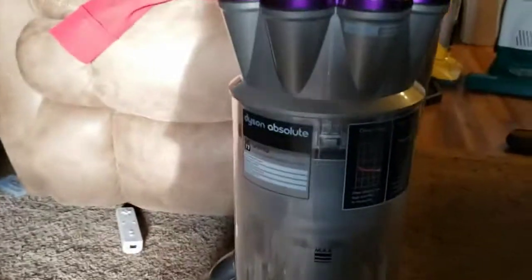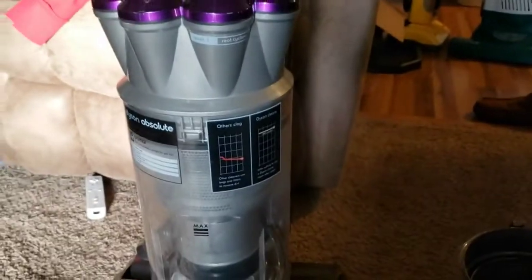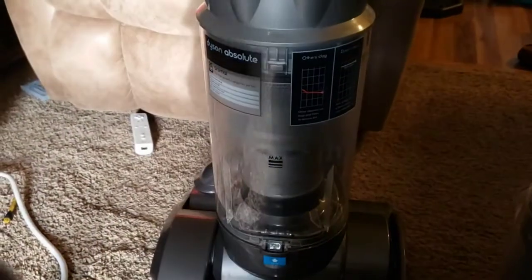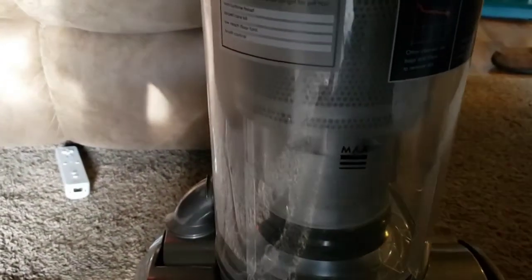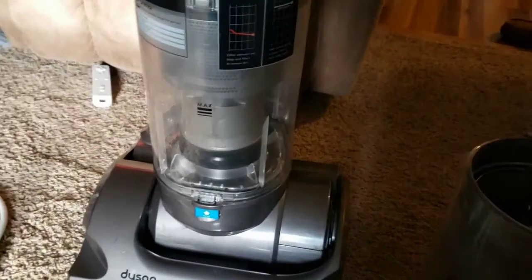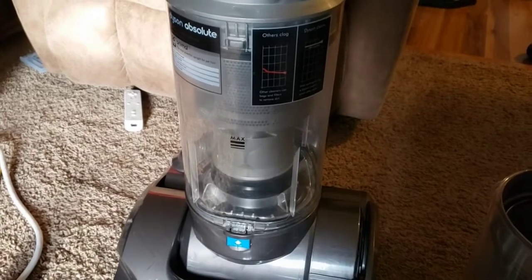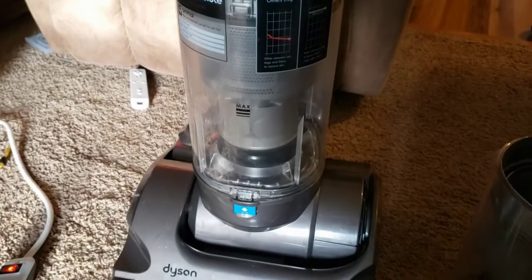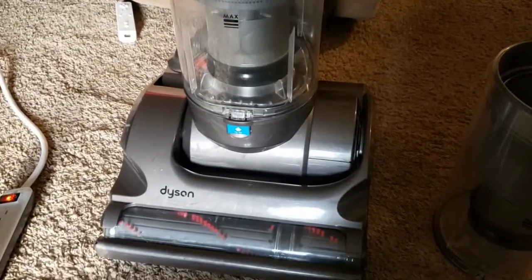So, what we have here is a Dyson DC-17. The 17 was a dual motor system, and it was one of the few to feature what they call the... it was like Route 3, or Level 3 Root Cyclone or something like that. But what that means is it actually had three stages of cyclones, which I wish I would have taken a shot of when I had it apart for cleaning, but unfortunately I didn't think about that.